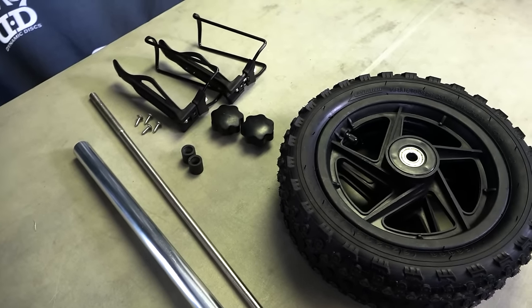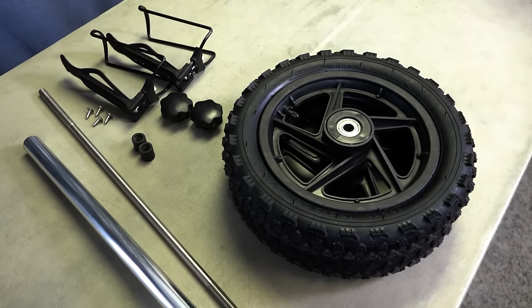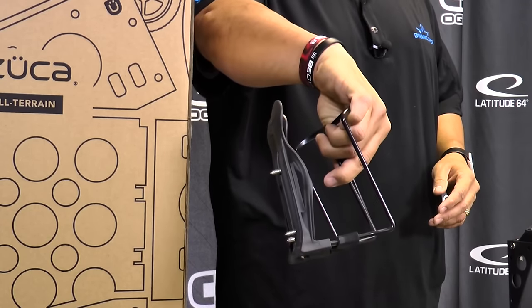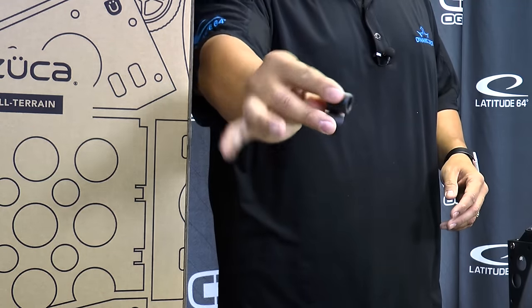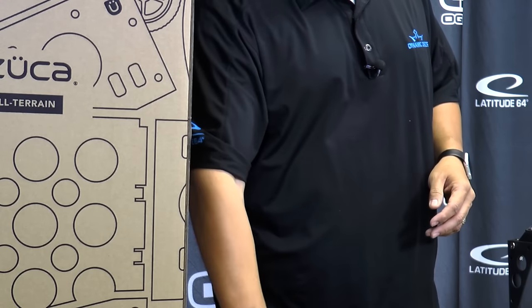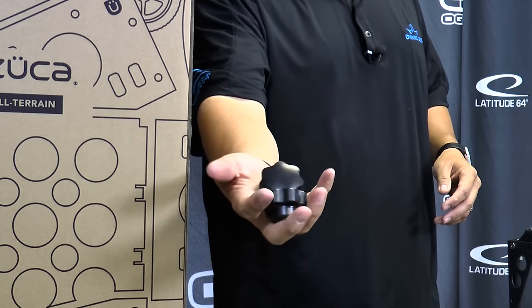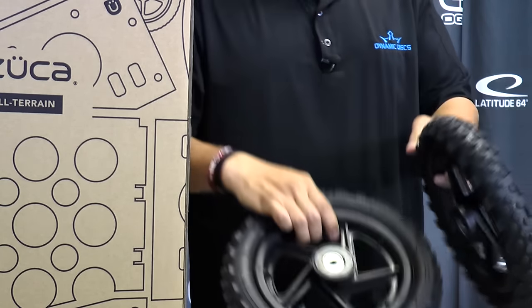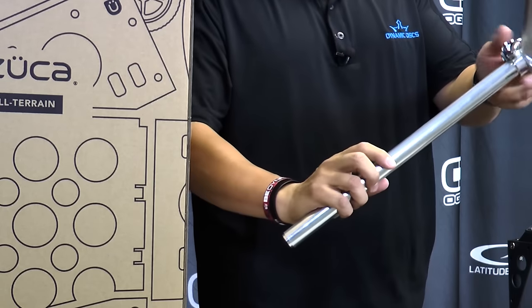Your box should have all these parts for the cart. They're going to be wrapped up in a plastic bag, but I went ahead and took them out. You should have two water bottle holders for the back, two of these little washers, one axle, two locking nuts, two wheels, and of course a handlebar.